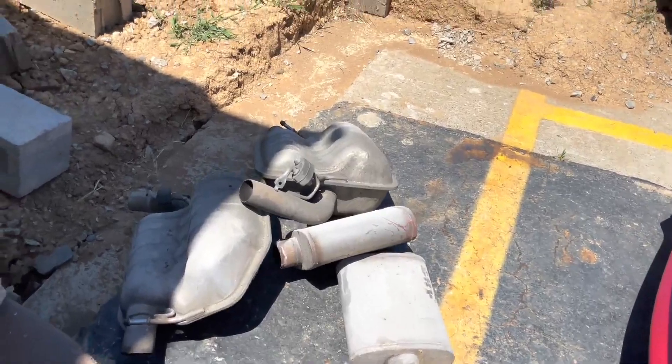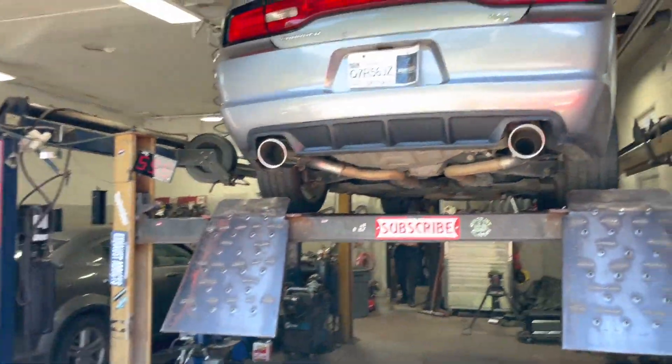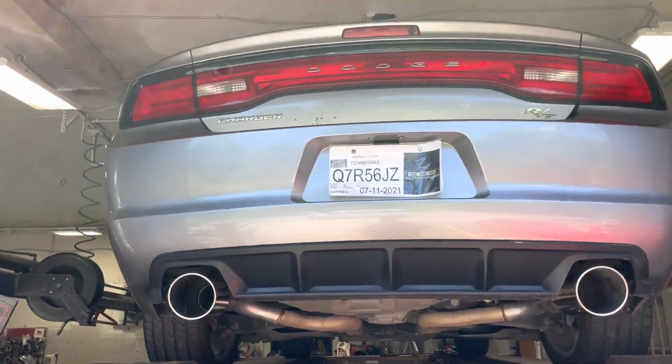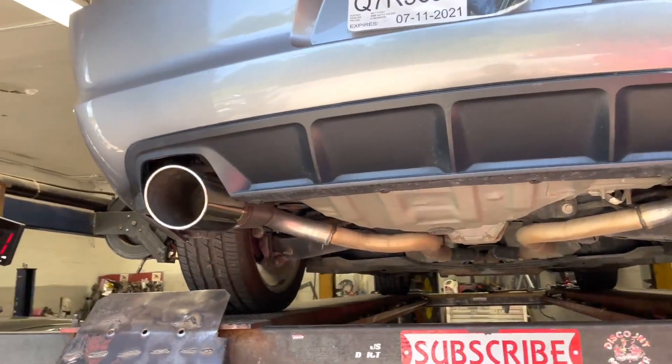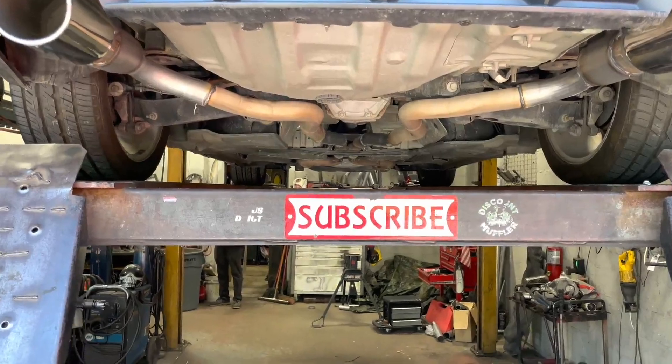There's everything we cut off of it — there's the mid mufflers and the rear resonators that we don't need anymore. There it is, after the five-inch tips too it looks so much better. We'll let you guys hear it in a sec, and like always guys, if you want the tips or the bullets there'll be a link in the description for them, and subscribe.